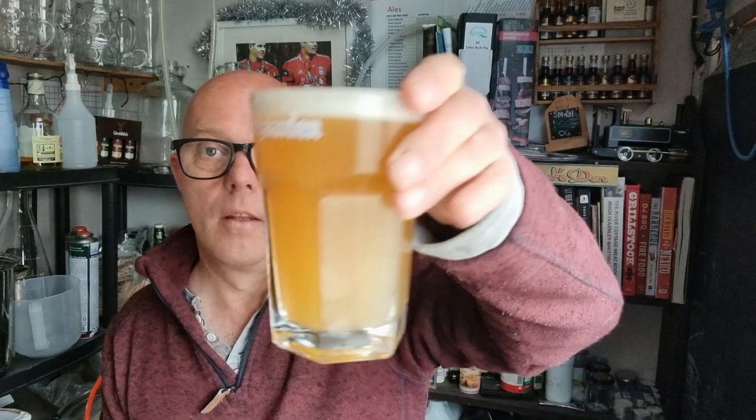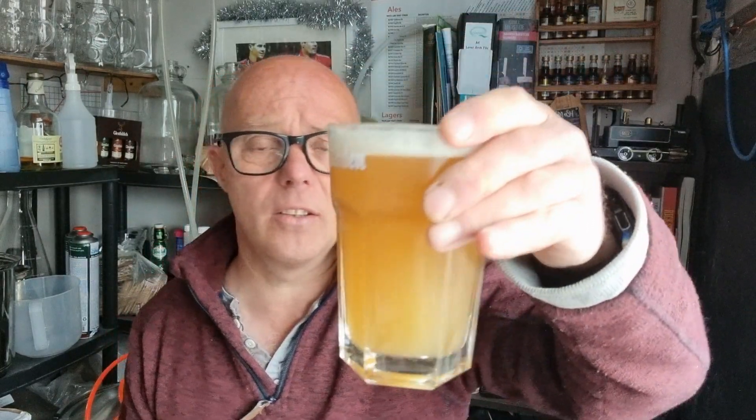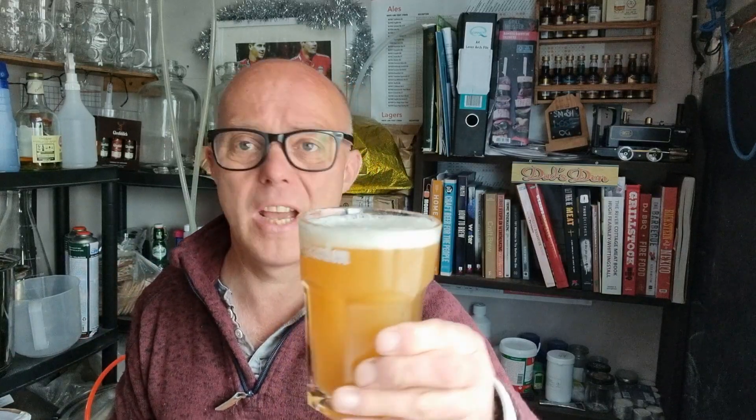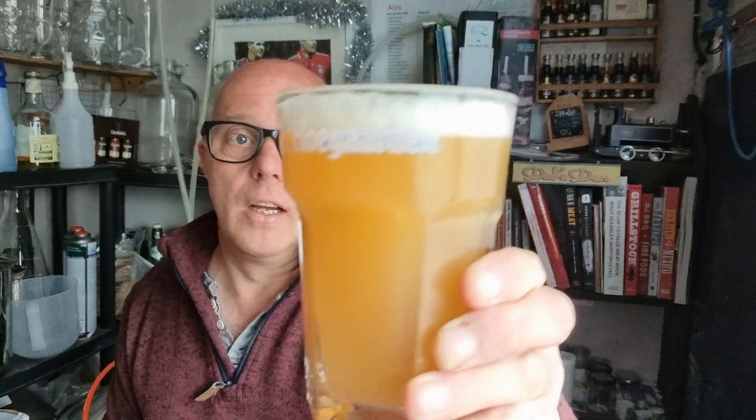Hello, it's Thursday — Thirsty Thursday I guess. This looks like a NEIPA type of thing but it's not, it will be a Colch. This is the very first pour — it was kegged up two and a half hours ago. This is the Colch Lostumlauts using Sabro and the Novelager yeast.